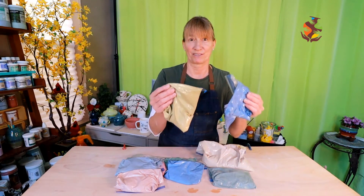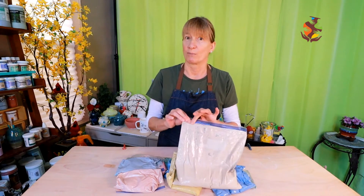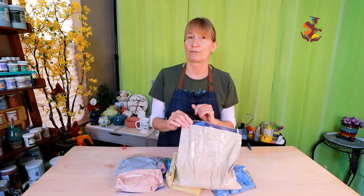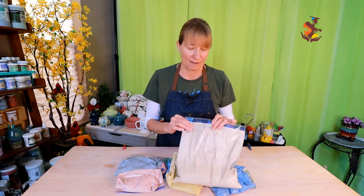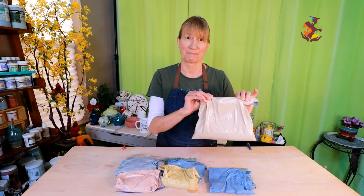Having batches of slip on hand comes in handy so it's ready when you are. It's a good idea to store your slip in an airtight plastic bag, because mold also needs oxygen to live — the sealed bag prevents mold from growing. This slip is over four months old and has no moldy smell. I have a video on making colored slip and also one on making plain slip. I left the links in the show notes below.